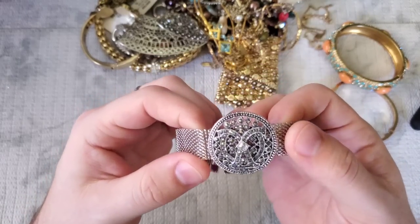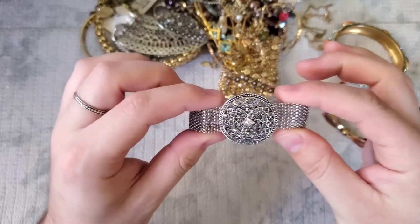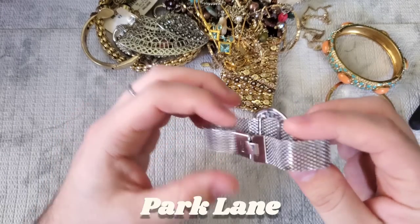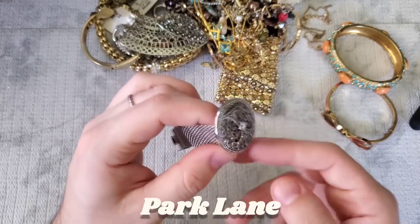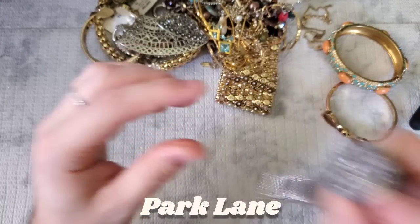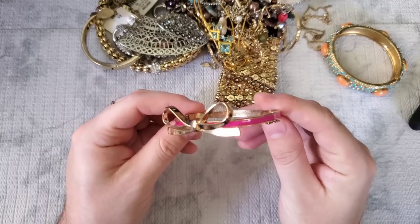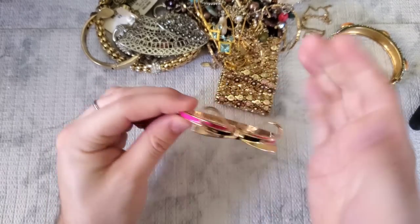Oh my gosh, this is gorgeous — marcasites and a CZ rhinestone in the middle. I'm not sure what that emblem is. It's unmarked, unbranded, with a little spot of wear. I'll have to Google Lens this. Next, this looks like a Kate Spade — gold tone with pink enamel, it says 'a girl should be two things, classy and fabulous.' But it is not Kate Spade, so we have a little knockoff — I'm not going to sell that.